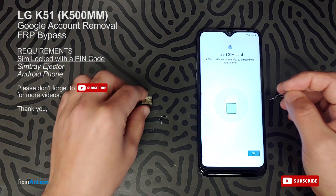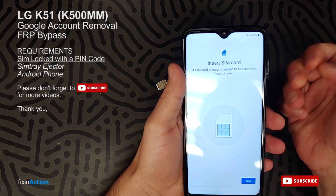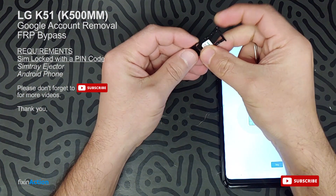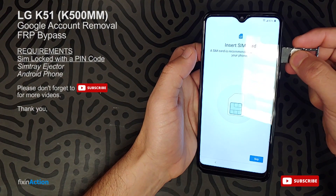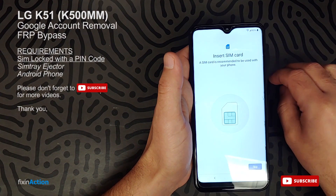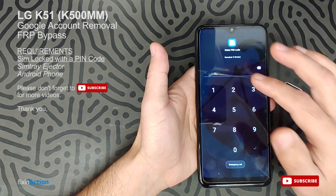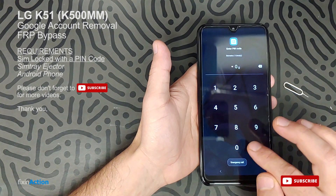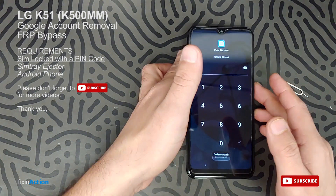You need a SIM card locked with a PIN code — if a SIM card is not locked with a PIN code it's not going to work. Check the SIM tray and put in any SIM card. Even if it's network locked, as long as it's locked with a PIN code it should work. Now you insert the SIM card and it's asking for the PIN number that we set up on the SIM card. We set up four zeros — done.